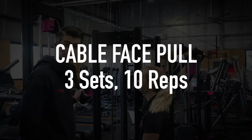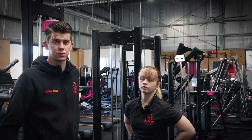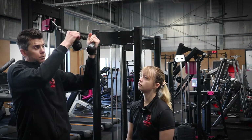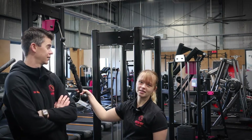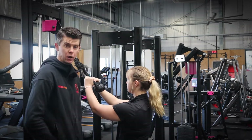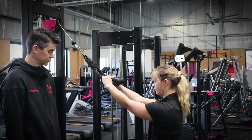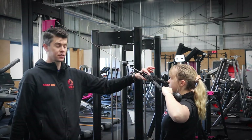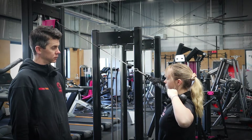Next up is what's known as a cable face pull. You'll see we've come to the cables in the middle of the gym. You want a rope extension — one of those things with the two plastic knobbly bits at the end — and attach it to the cable. On a machine, check your resistance to make sure it's right for you. The cable face pull works the upper back, the rhomboids, the deltoids, and all the way up. Grab the rope in an overhand grip, take a step back, then send your elbows high and wide, and pull the attachment right in towards your nose.